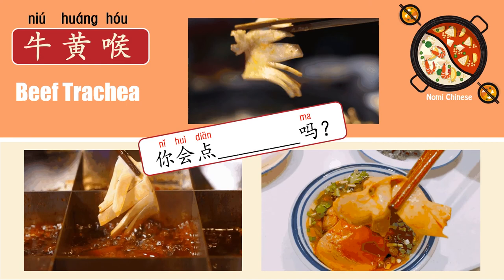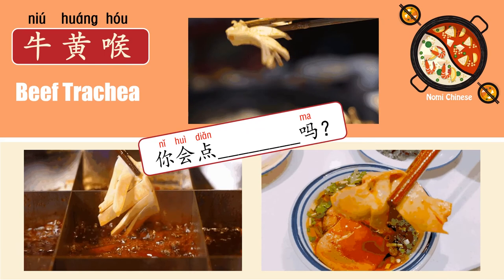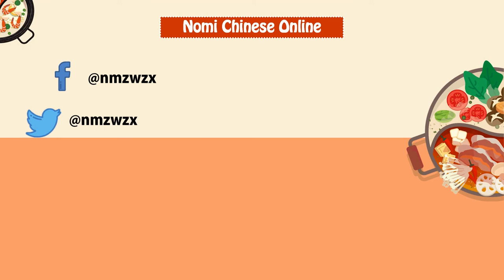你会点牛黄猴吗? Okay, that's all for today. If you like our videos, you can follow us on Facebook, on Twitter, on YouTube, or you can visit our homepage, contact us through Skype, or add us on WeChat to know more about us. Bye, see you next time. 再见.